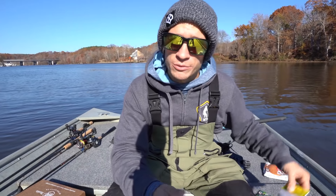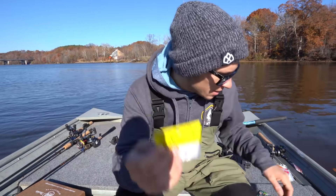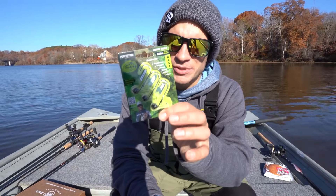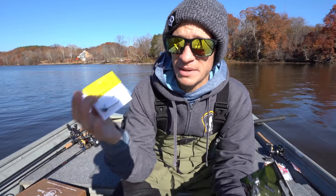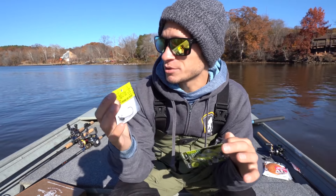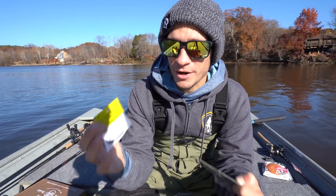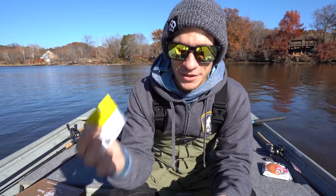The shaky heads we're going to be using today are the Hard Hat Jigs stand-up shaky head and the Perfection Jigs stand-up shaky head. I actually fish the Hard Hat quite a bit — it's been my main shaky head for the last few months. I love the arky head that comes on this jig; it comes through wood and rock really nice, very rarely gets snagged, has an extra sharp hook, and I just catch a ton of fish on it.